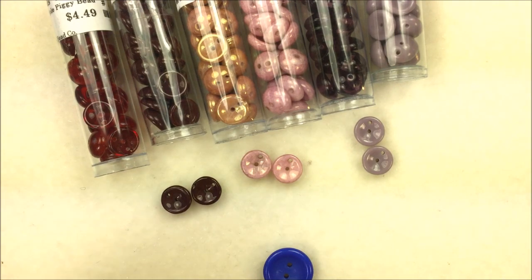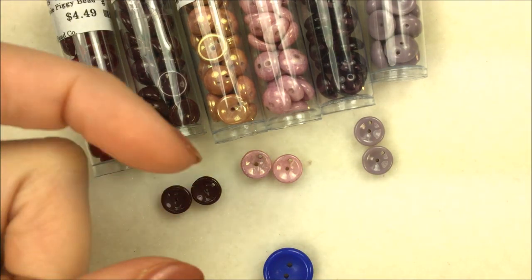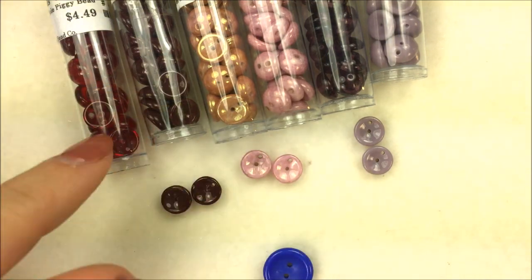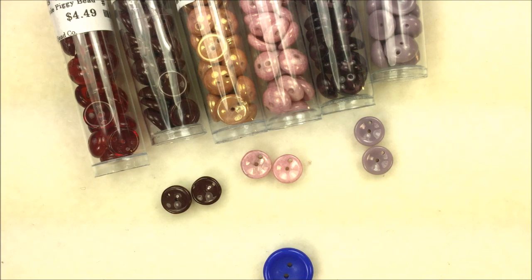If you like this video and want to check out some Piggy Beads, underneath the video there's a description bar you can click on for a link to purchase the Piggy Beads from us online. You can also check out your local Potomac Bead Company store for the Piggy Beads as well.